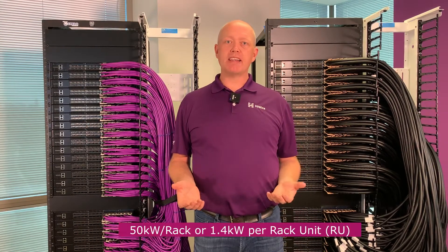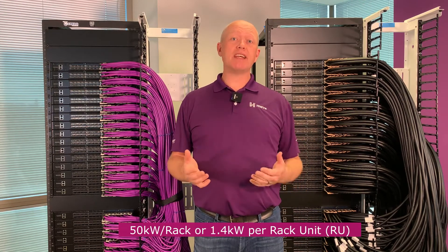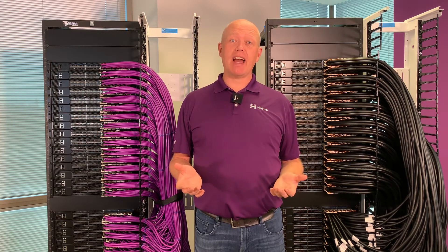One of the challenges with this rack is power starting to approach 50 kilowatts, which means that cooling is absolutely everything and the mass of cables interconnecting this is really becoming challenging — two of the reasons we think that this might be the end of the road for DAC cables.